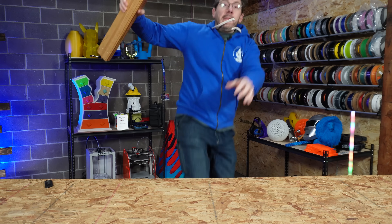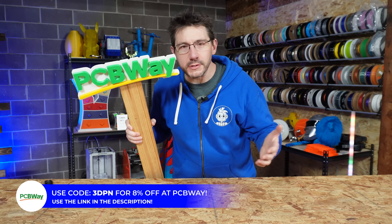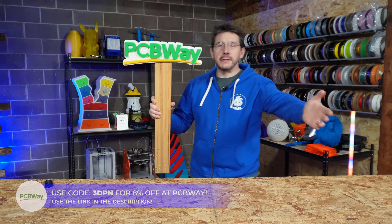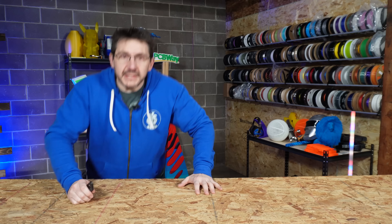Welcome to 3D Printing Nerd Studios, proudly powered by PCB Way — 8% off, link in the description, you know what to do.